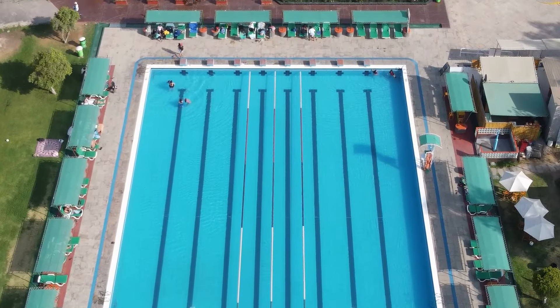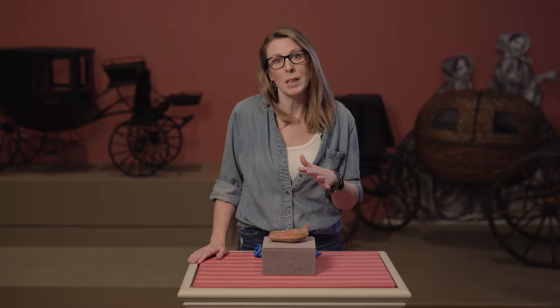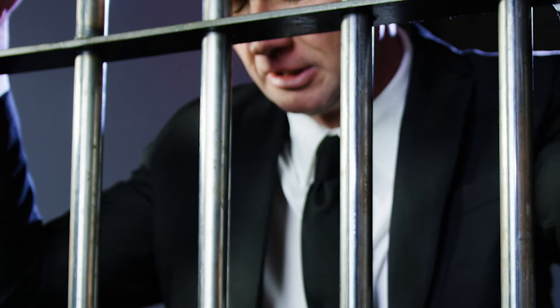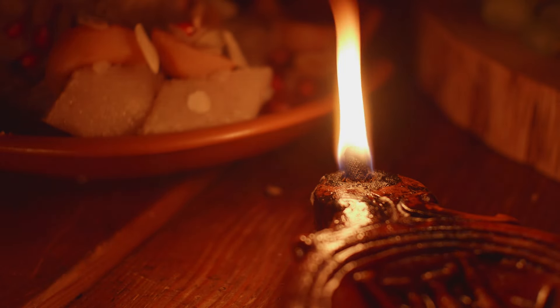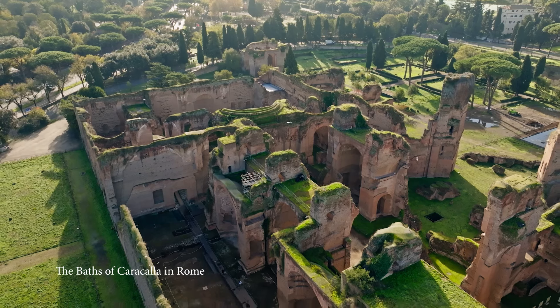That's a lot of oil. It was such a big commodity that some provinces paid their taxes in olive oil. Disclaimer: do not attempt to pay your taxes in olive oil today — it would result in really bad things happening. For the average person in the Roman world, olive oil was used for lighting and cooking.